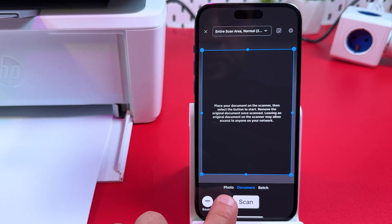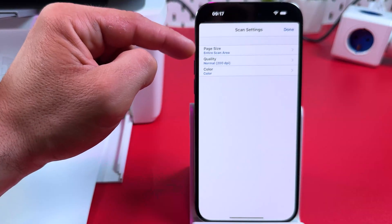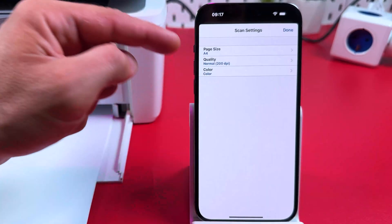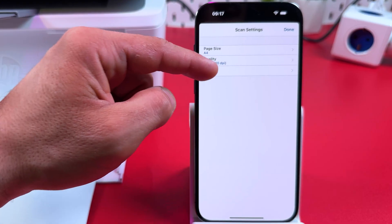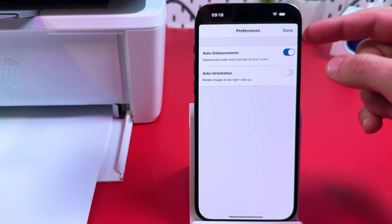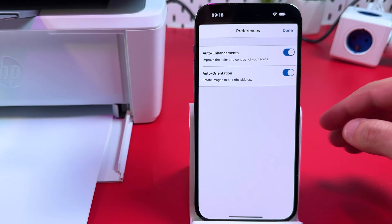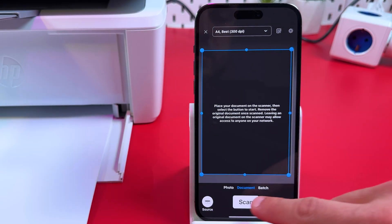In the application, select what you're scanning: photo, document, or a batch of photos and documents. Tap the drop-down at the top of the screen and set your paper size, or switch to Entire Scan Area to adjust borders manually later. Set your scanning quality — let's set it to 300 dpi — and choose color or grayscale. Tap Done to save your changes. You can also enable auto-enhancements for color, brightness, contrast, and auto orientation in case the document is placed upside down. Tap Done and then Scan.